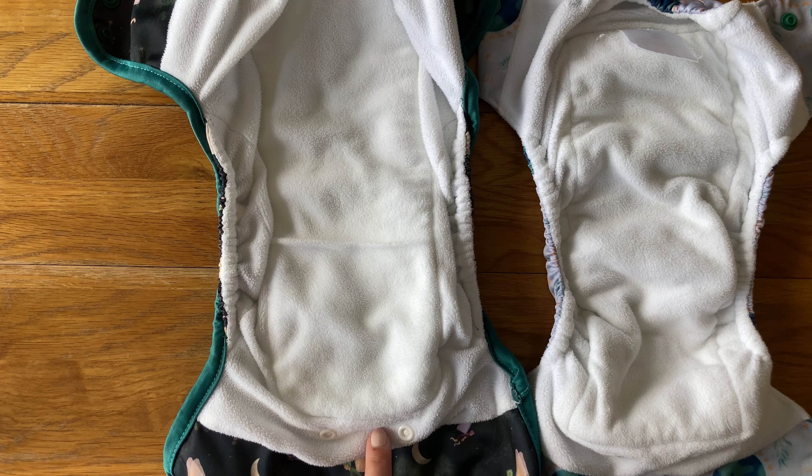I much prefer the Fit nappy. I like the style of the shell better, and although a pocket opening at the back like the Flexi has would be nice to have on this one — just to give a bit more flexibility and allow you to check if the insert was dry easier — I just much prefer the shell of this one and it's a little bit cheaper. I don't really like a lot of the features on the Flexi nappy and it's more expensive for the same amount of absorbency, so my personal favourite is the Fit. But hopefully this helps you decide which one is best suited for your needs.